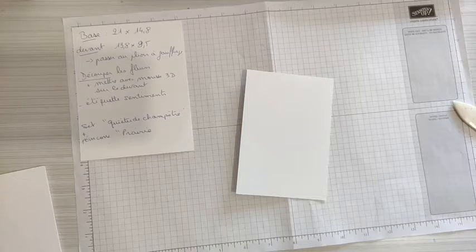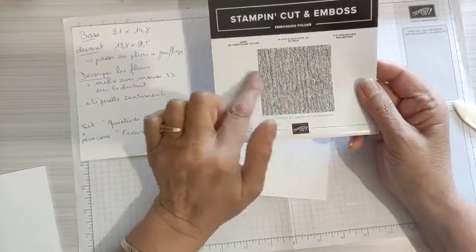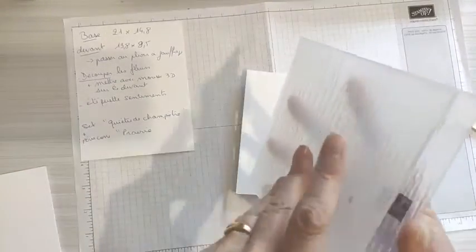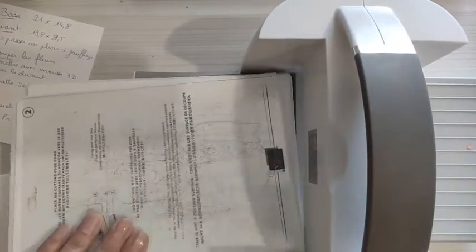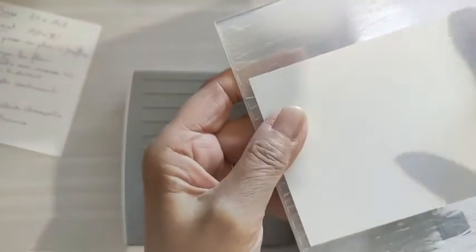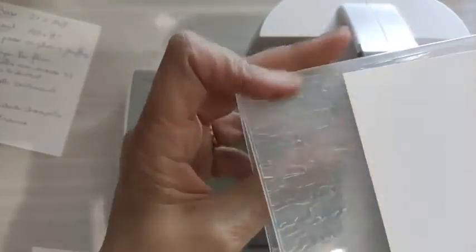On va le passer au plioir à gaufrage. J'ai utilisé celui-ci qui s'appelle écorce. On ne voit pas trop bien sur l'image, mais ça fait vraiment comme des écorces — c'est ce qui va donner un petit peu de relief, c'est ce qui est sympa. Pour utiliser la Big Shot, je prends les plaques. Le plioir est assez large, donc vous pouvez soit l'utiliser dans ce sens-là pour donner de la hauteur à votre projet, ou dans l'autre sens. Moi j'ai préféré l'utiliser de façon à avoir les lignes qui soient un peu plus verticales.